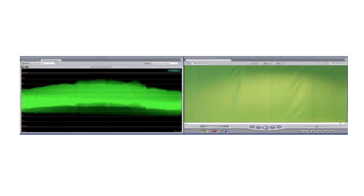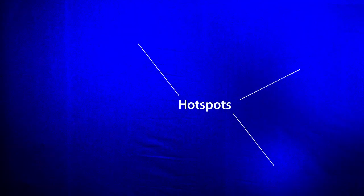Secondly, make sure the green screen is evenly lit. This is where on-set monitoring with scopes is essential. Don't trust just your eye or your monitor. Subtle differences in lighting can go unnoticed on the monitor, but can make a big difference in post.